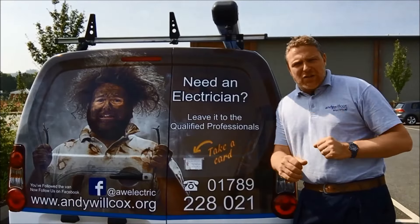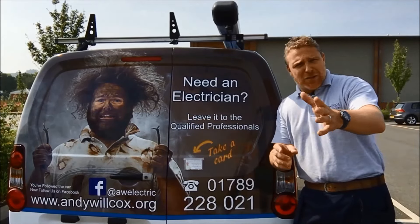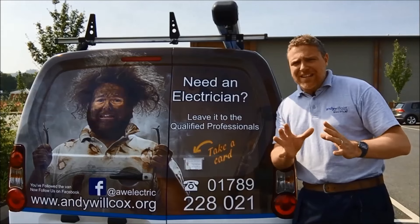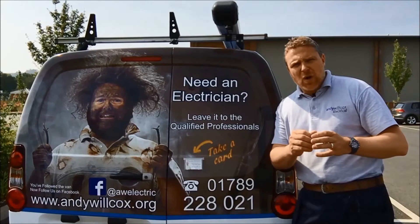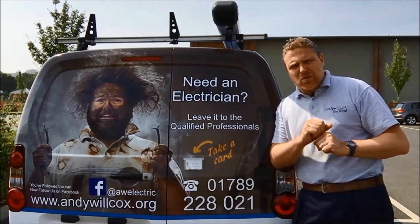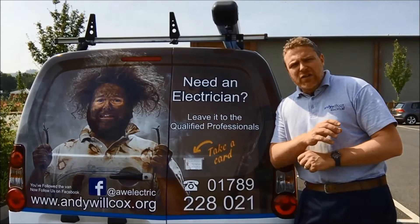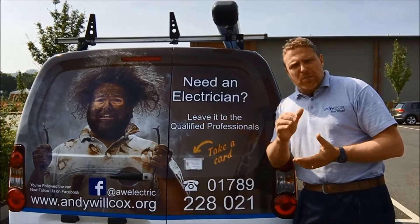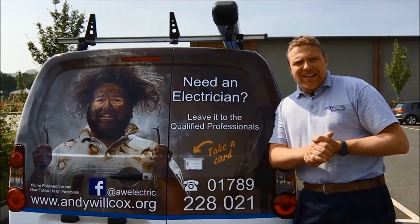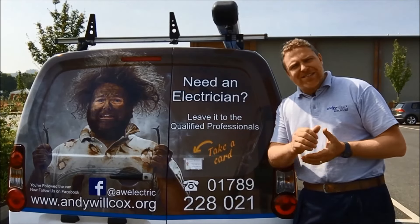I hope that video has helped you and you've managed to get that job done. But listen — I don't want you to end up electrocuting yourself, because electrics can be really dangerous and really harmful. So if you're not confident with what I've just shown you, or you need any help on anything electrical at all, just give me a call on 01789 228 021, or go to the website where you can request an appointment. I can come around, help you, and give you a quotation on the work that you need. I hope the video has helped you and I hope to see you soon. Bye for now.